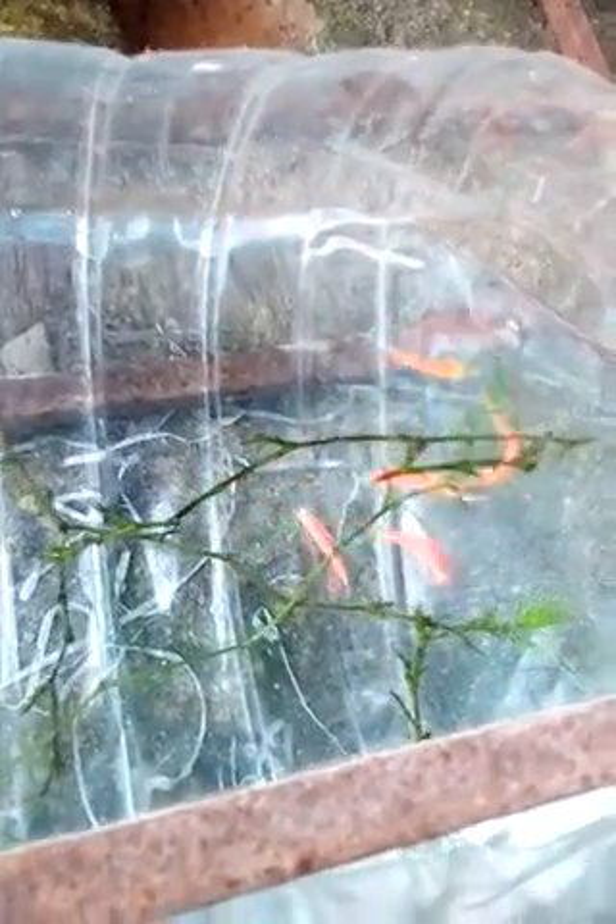Look at that — the male is chasing the pregnant female, pregnant with eggs. They are really breeding. Actually, they are spawning their eggs onto the plants. So how do you breed them?